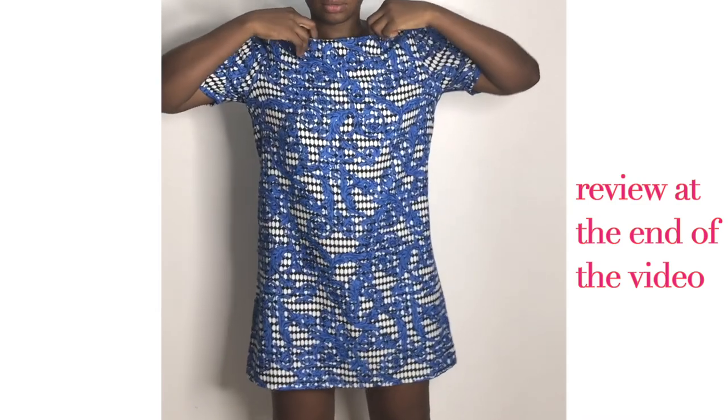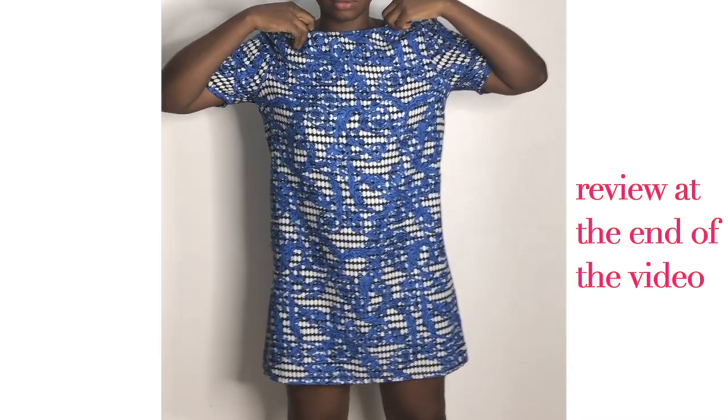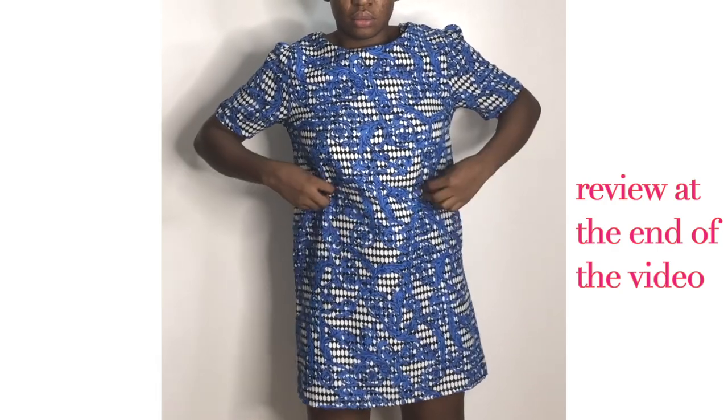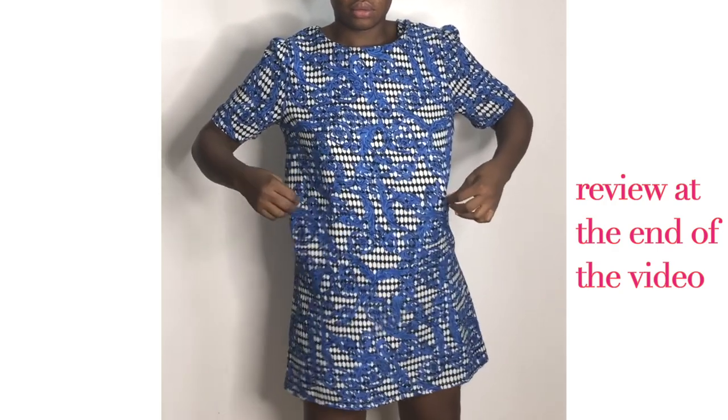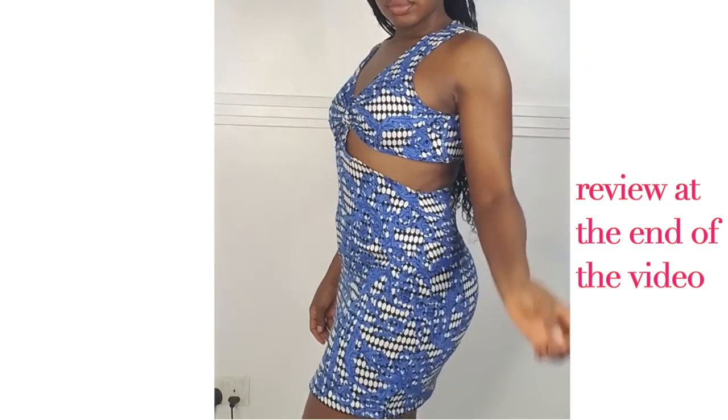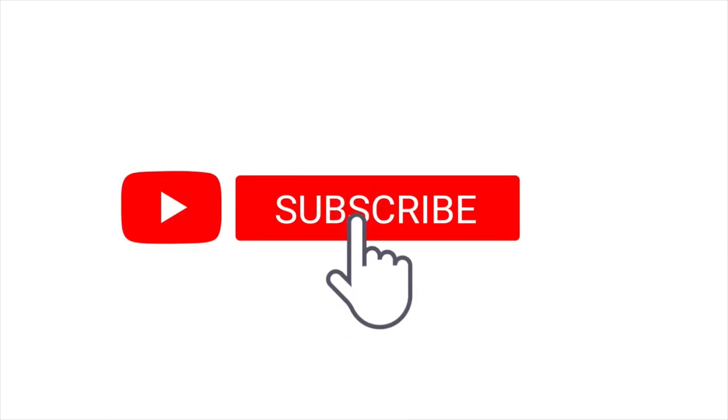Hey creative, welcome back to my channel. So she was old and she was sitting on my wardrobe for a long time and I decided to make her new and beautiful again. I made something from 2021 and you have clicked on the right video if you want to save and recycle your old cloak.